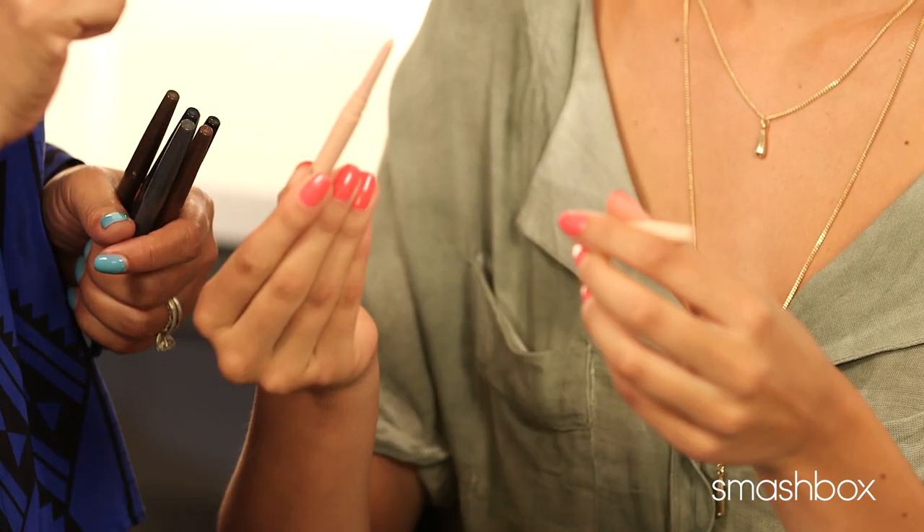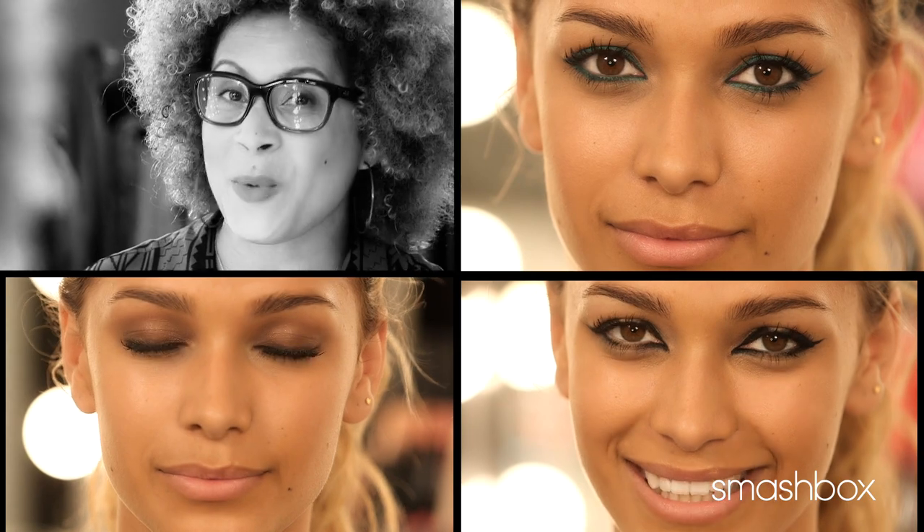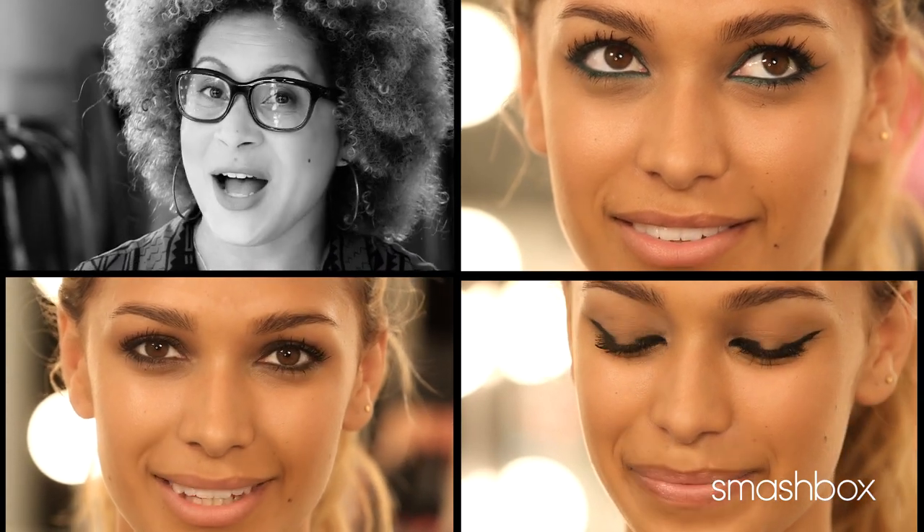This is a staple in every makeup artist's kit. I actually use it sometimes just as a highlight underneath the brow. It's going to glide right onto the inner rim of your eyes and it's just going to make those eyes look lighter and brighter. Today we're going to show you three looks using always sharp waterproof cold eyeliners.